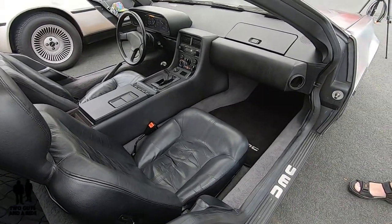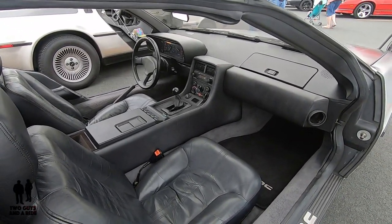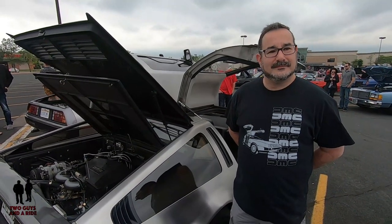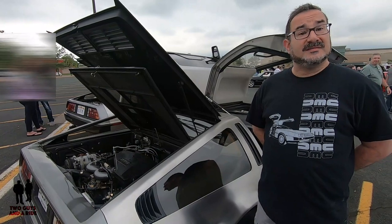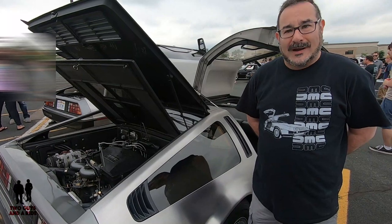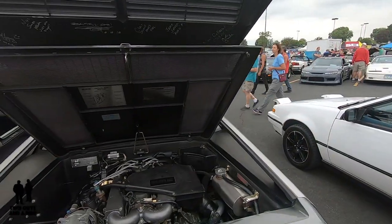A lot of people at that time may not have really known what this car was until that movie came along — including myself. So I started doing some research, realized it was a real car, became interested in John DeLorean's history, which was interesting. And it occurred to me that my buddy back in second grade was probably talking about the DeLorean. I realized I had a bit of history myself going back before the movie. That and John's story got me interested in the car.